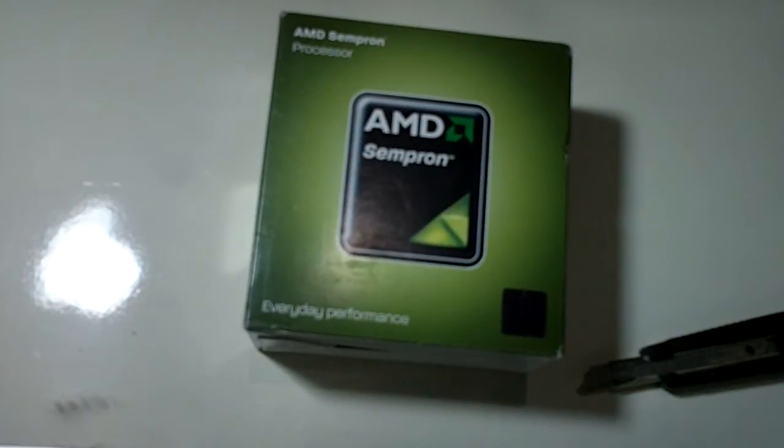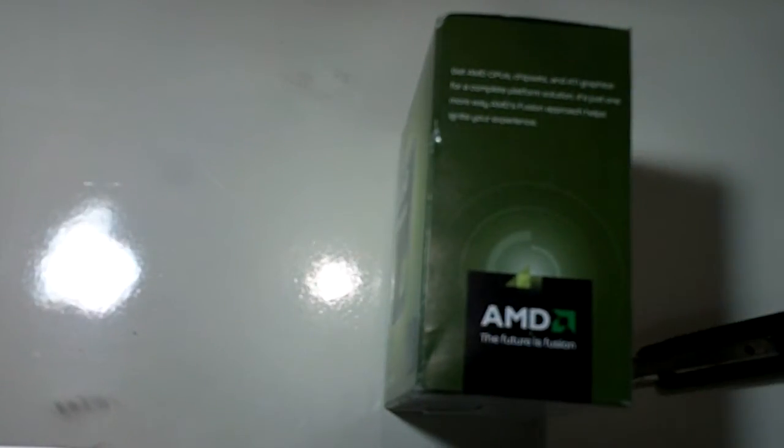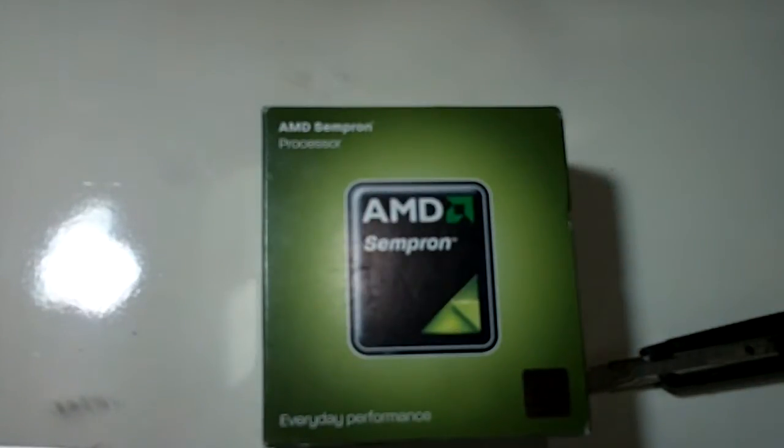This is the heart of the computer system, and well, it is not really a good choice to buy the cheapest part since that is the main component. But I myself wanted a computer that doesn't consume a lot of power, and I really don't need too much power for my tasks — some video editing, photo editing, and other things. I don't want to play games on this.